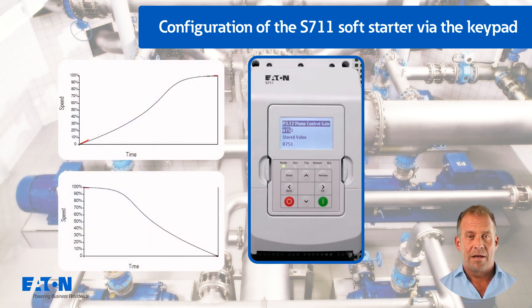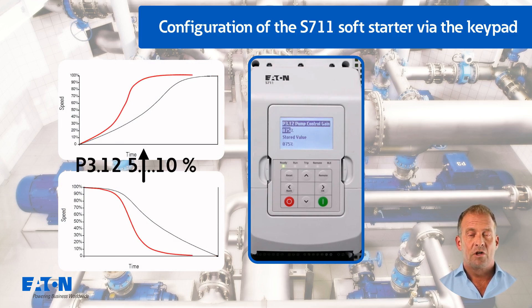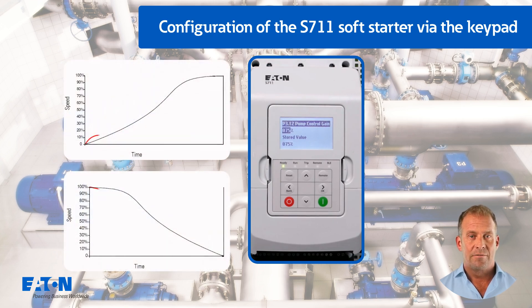If the pump accelerates or decelerates too quickly when starting or stopping, P3.12 should be increased by 5-10%. If the motor speed fluctuates during starting or stopping, P3.12 should be reduced slightly.